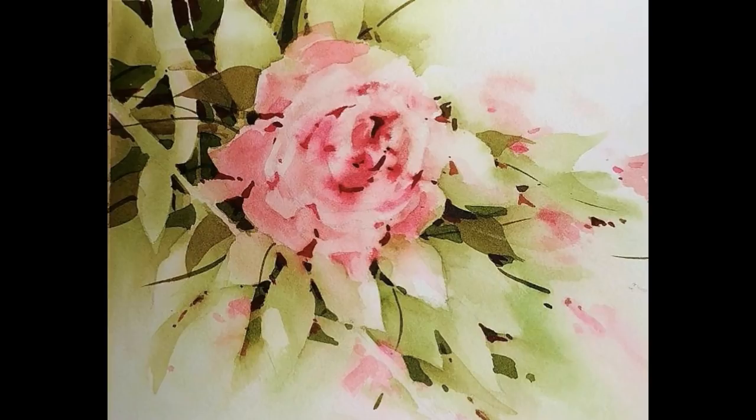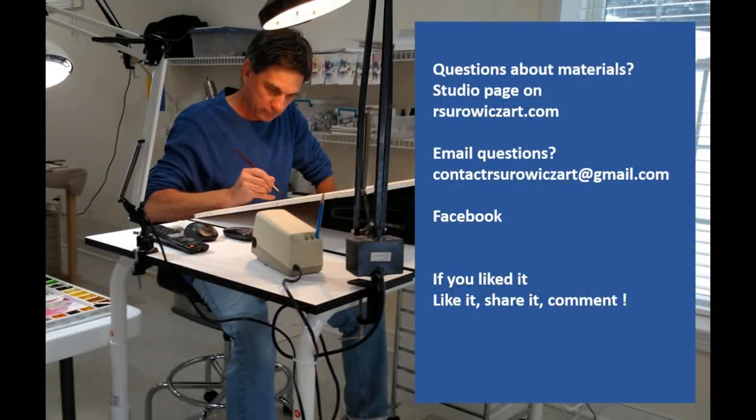That's my painting, Two Color Rose. As I talked throughout this video, Sap Green and Rosematter Quinacridone were the only two colors used to accomplish this painting. I hope you enjoyed this video and thanks for watching. If you have questions about the materials, you can go to the studio page on my website, artsurwitzart.com, where I have a comprehensive list of materials and equipment I use, as well as some of the most economical sources I've found. For specific questions, you can email me at contact@artsurwitzart.com. You can also follow me on Facebook. If you liked the video, please like it, share it, and comment.